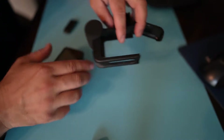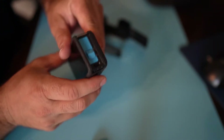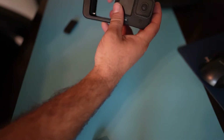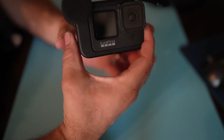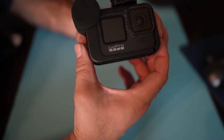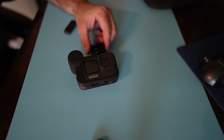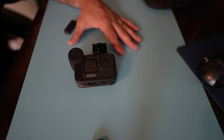Now I'm going to take the media mod. This media mod has a little plug-in right there, and that plug-in goes into the GoPro below the battery. I'm going to make sure it's a snug fit — slide it in, separate it a little bit — and then I'm going to close the door. Now we have a GoPro that is ready for audio and ready for shooting.